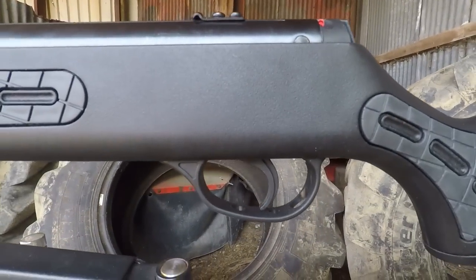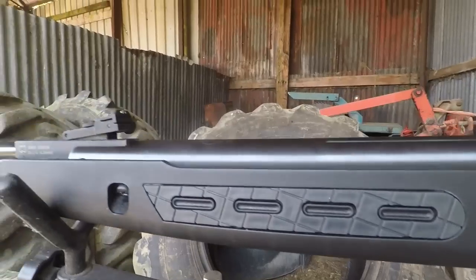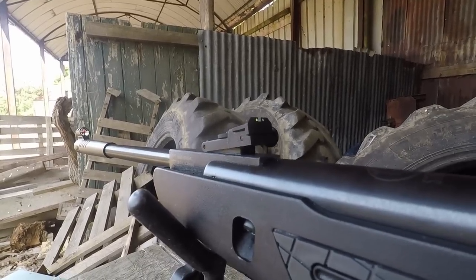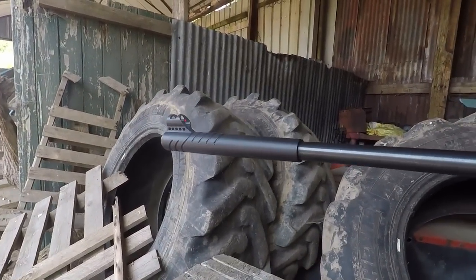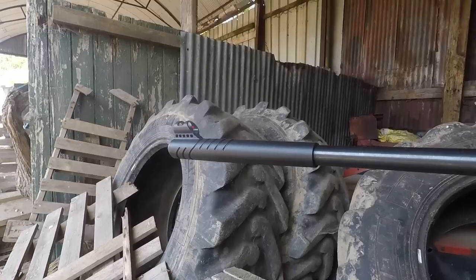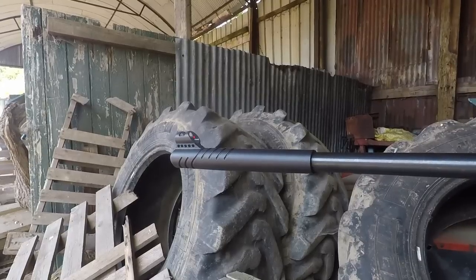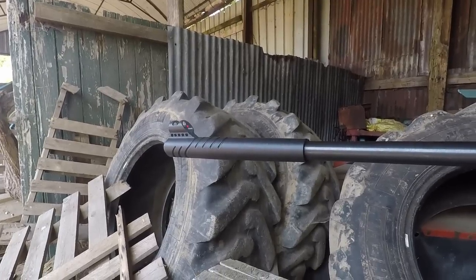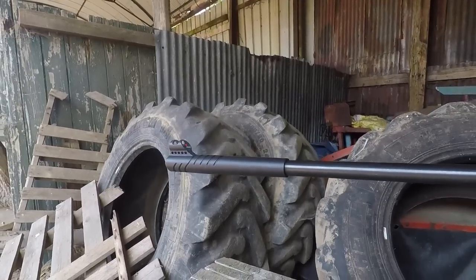You get a two-stage adjustable trigger — we'll talk more about that when the time comes. On the fore-stock, there's another rubber insert. Slightly further up, we have a full set of fibre-optic sights: green on the back and red on the front. Although we don't usually like blobs of plastic on the end of the barrel, Hatsan have done it a semi-sensible way. It's quite narrow, not too in-your-face, and I actually quite like that — it's not too bad at all.